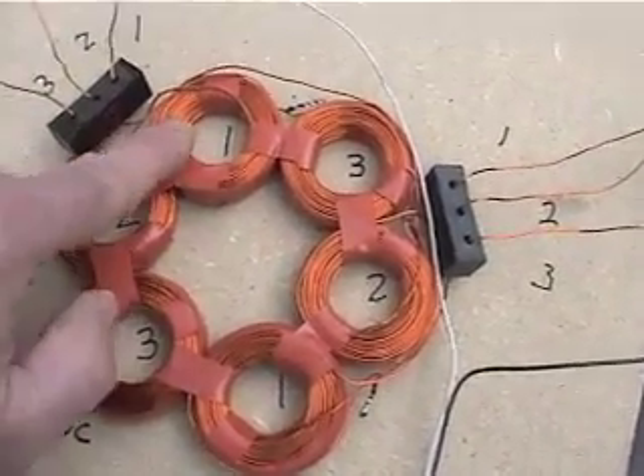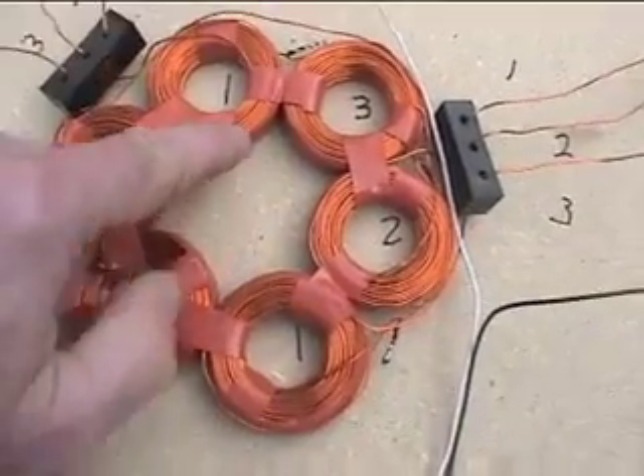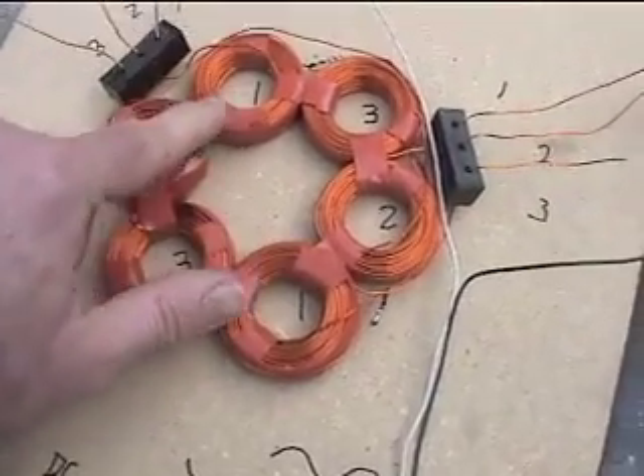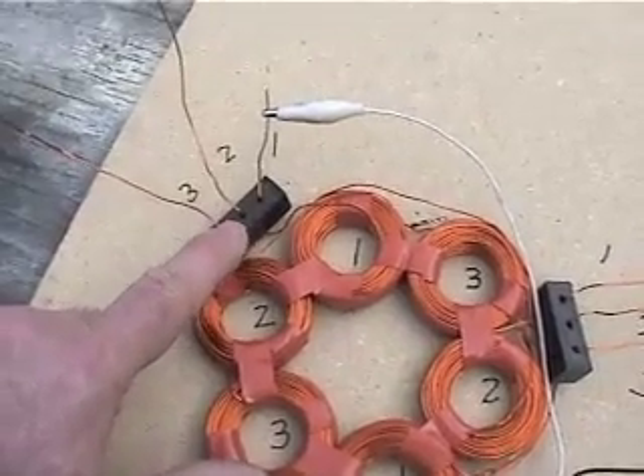If you don't connect in star, basically you're going to have less resistance and you're going to create less voltage. But what you can do then is create a voltage tripler, and I'll show you how to do that.